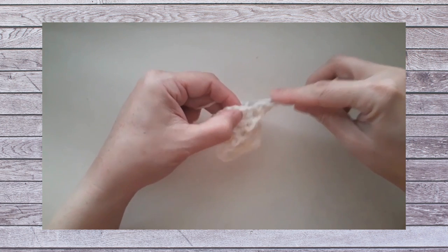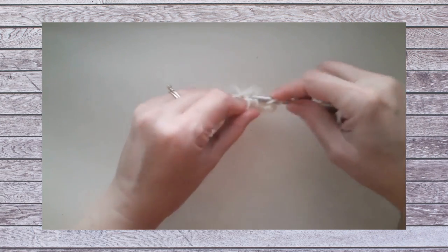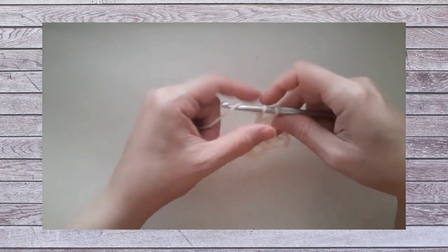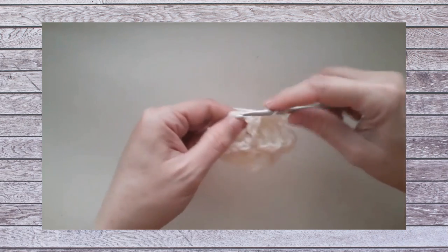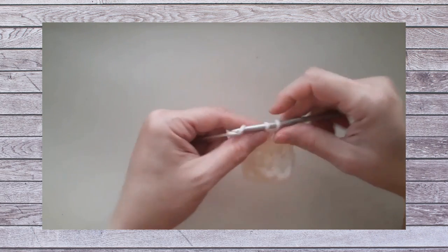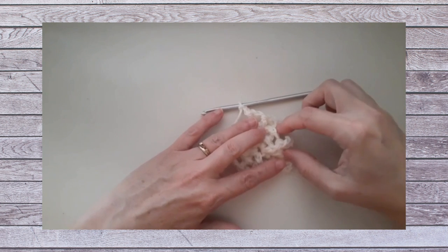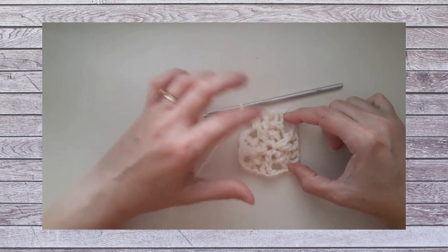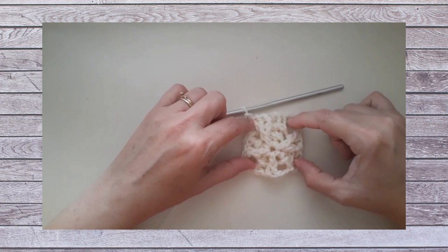One more time: back post double crochet around the next double crochet, then two back post double crochets around the next one, then a front post double crochet followed by two front post double crochets. As you're working the rounds of the square, the pattern does tell you it may look slightly rounded initially until you get to the final rounds. It will definitely shape up nicely into a proper square, but it may look a little more circular while you're still working it.